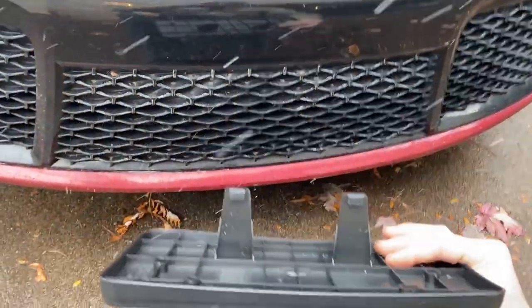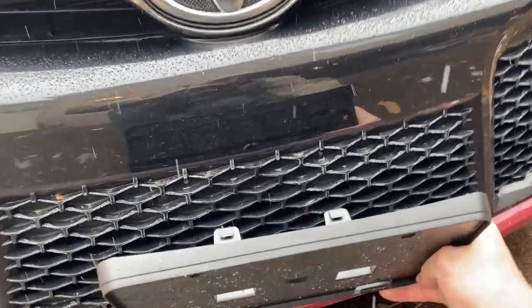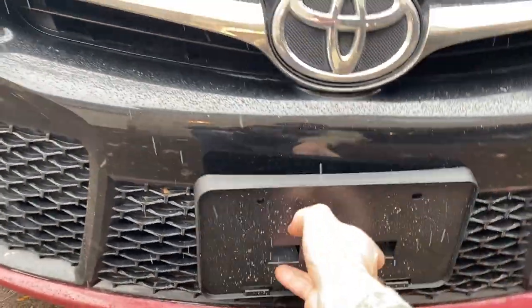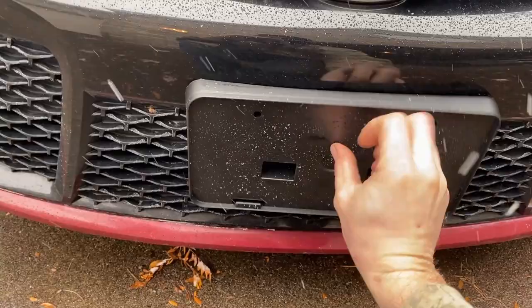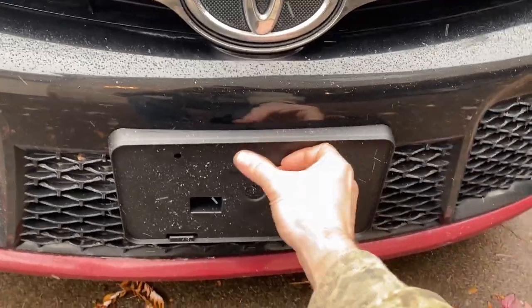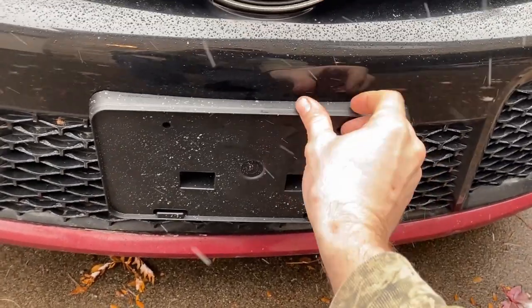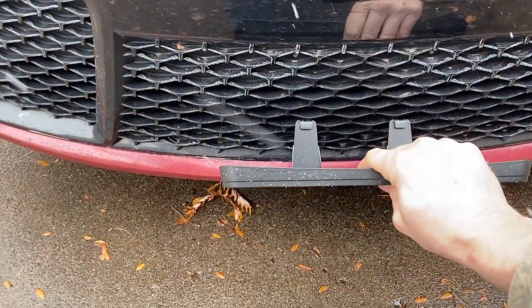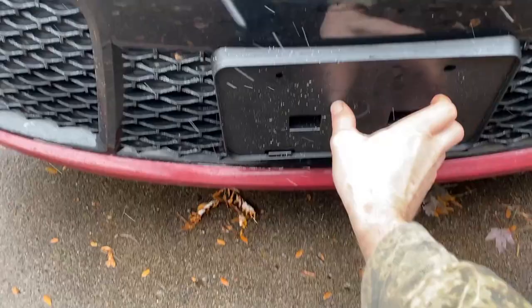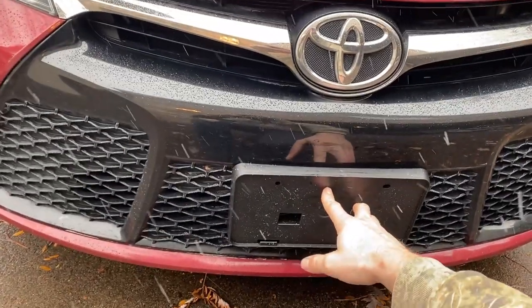The first thing we have to figure out is, as you can see, there are these plastic tabs and a few different ways it can go in. In the highest position it's up here, but this plastic is going to rub and dig into the gloss black bumper over time. The next step down just barely touches this strip - this is probably the best height position.